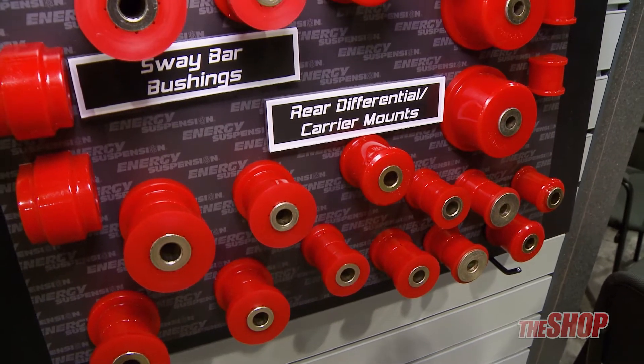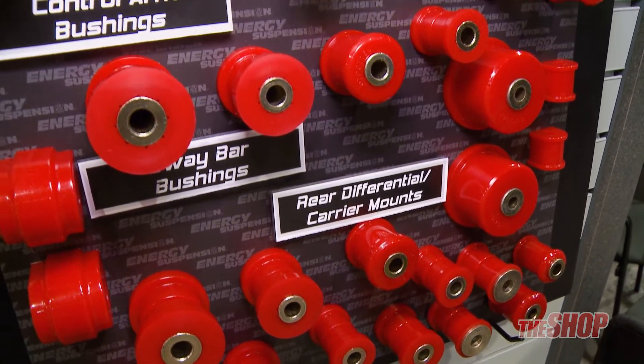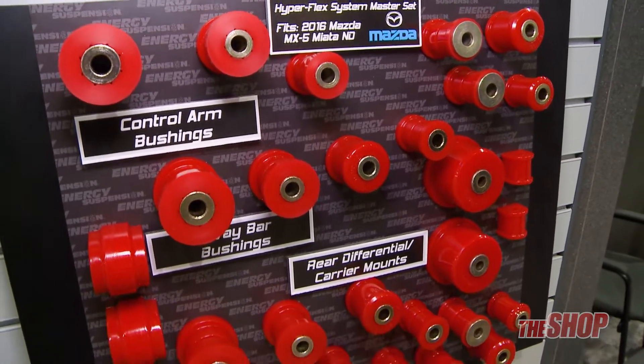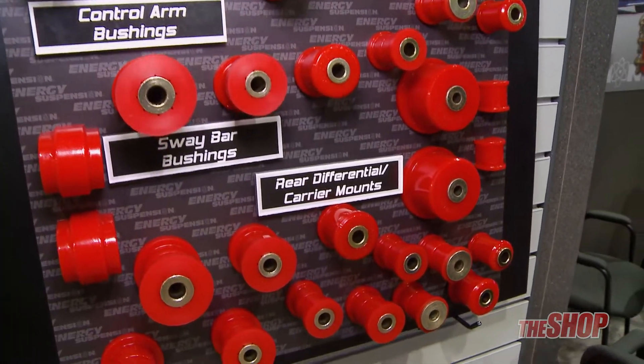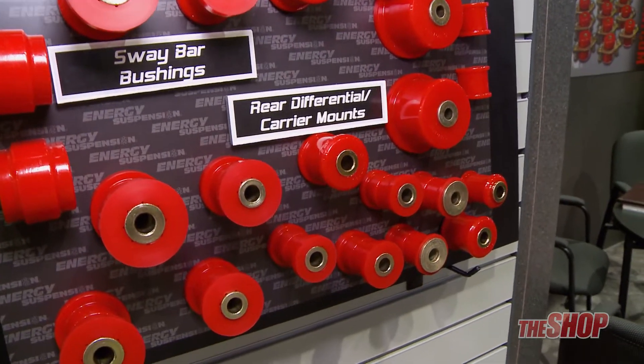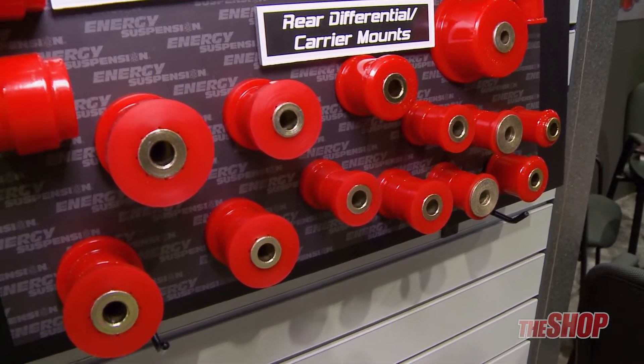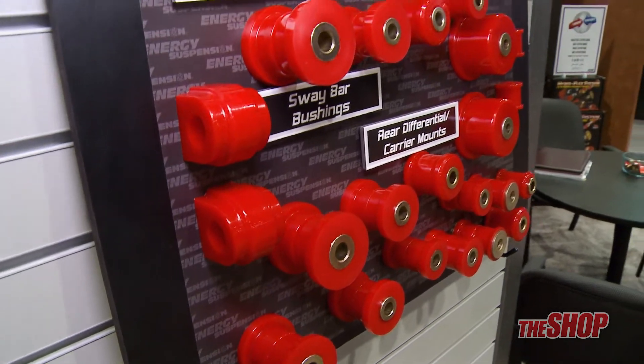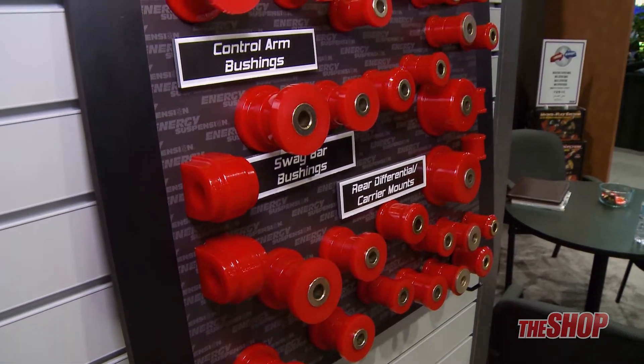What we have in the master kit is the front and rear control arm bushings, front and rear sway bar bushings, along with the rear differential carrier bushings. Collectively, that will increase vehicle control and handling, greatly reduce rubber deflection, and tighten up the suspension for track or street driving.